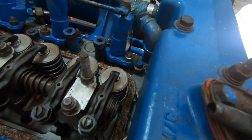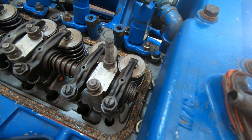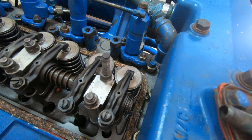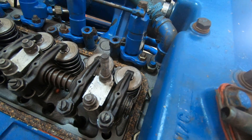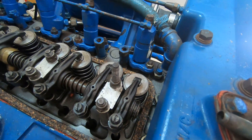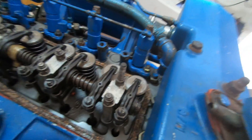You can see in there — the exhaust valve is now going down to allow the exhaust out, because it just finished its power stroke. Now it needs to get rid of all the gases.